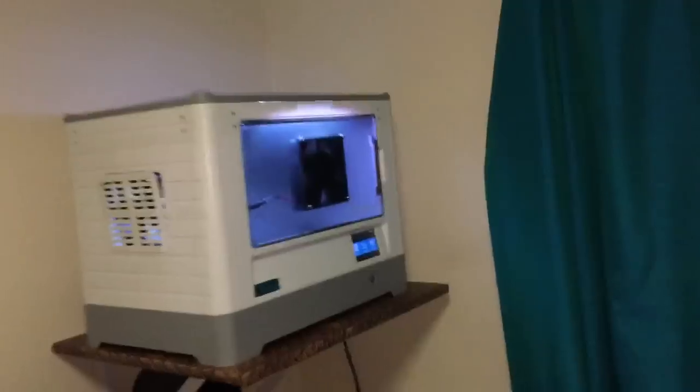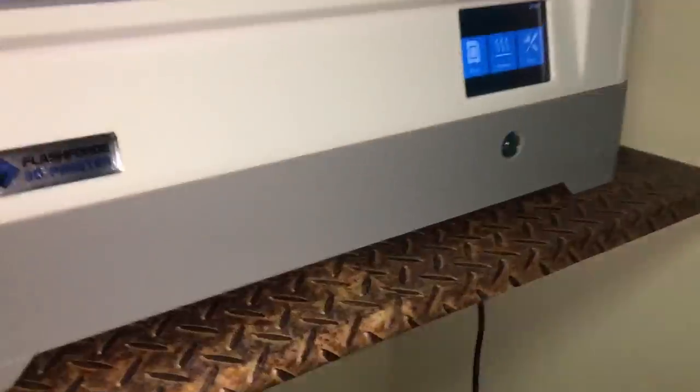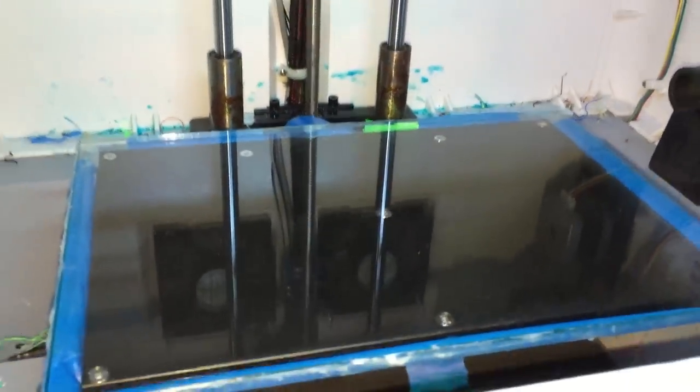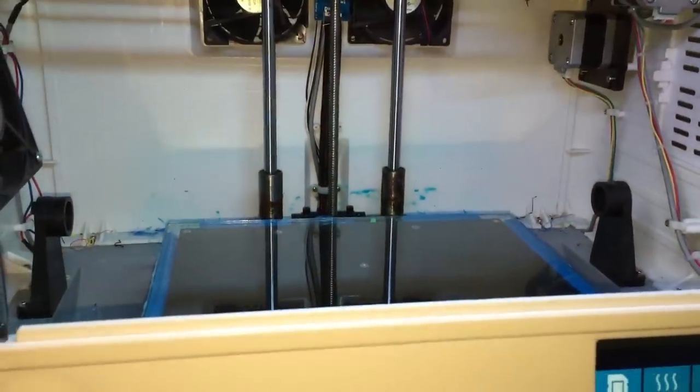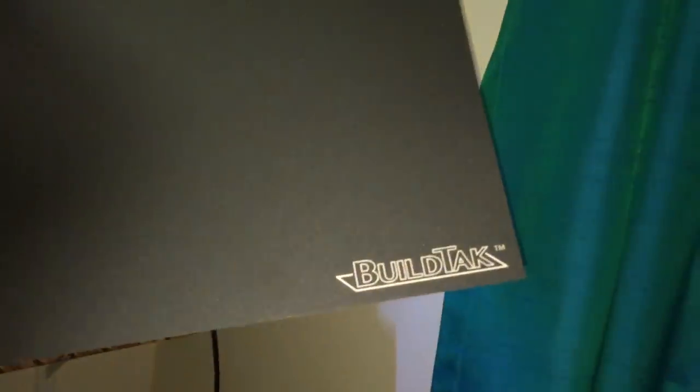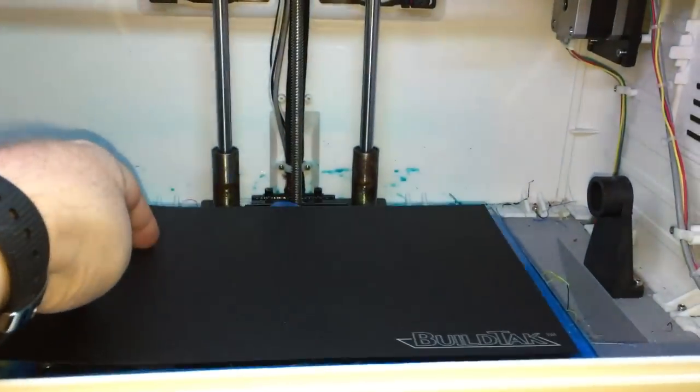Here we are on the FlashForge Dreamer. I finally ran out of glue sticks, so I've cleaned the glass plates — nice and clean and flat — and I'm going to be trying this BuildTac. Let's see how it fits on the FlashForge Dreamer.